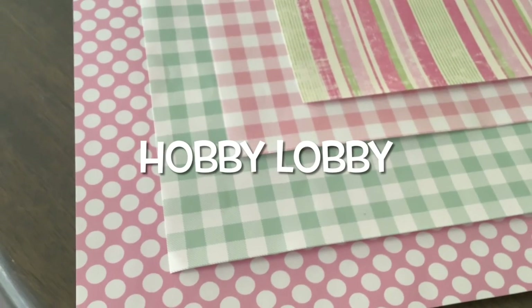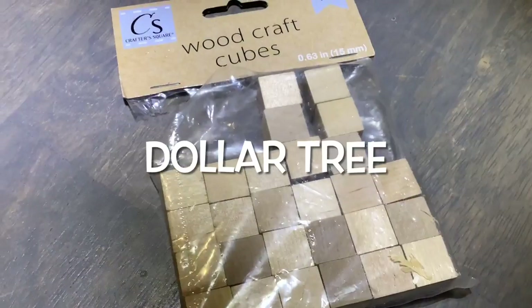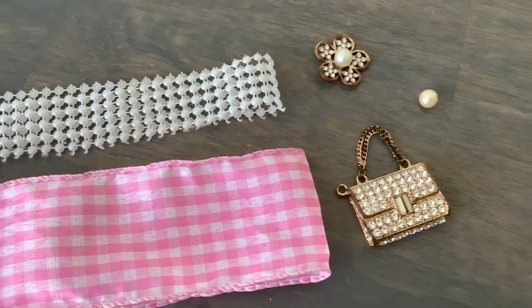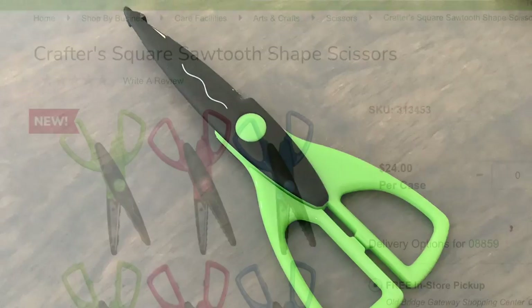Alright, back to the wood cutouts. We're going to be using more scrapbook papers from Hobby Lobby, more pieces from the value pack, wood cubes, small sheets, and any embellishments — ribbons, pearls, broken jewelry pieces. I'll also be using my shape scissors that I got at Dollar Tree — you can find a variety there.